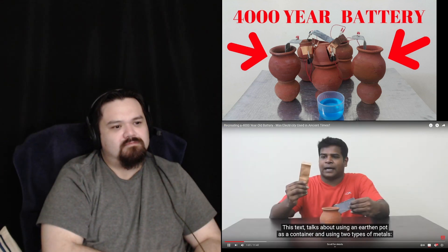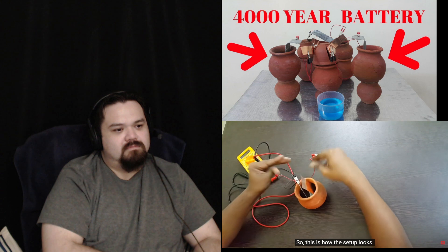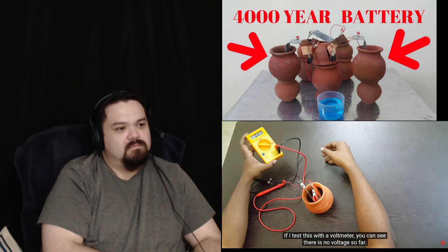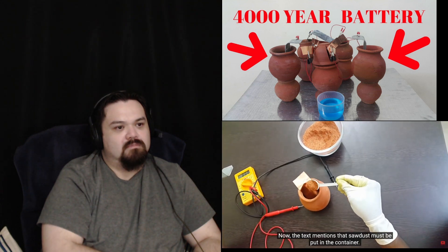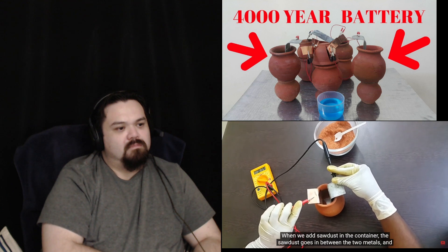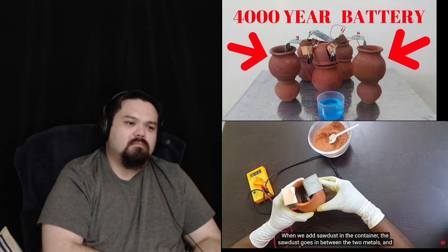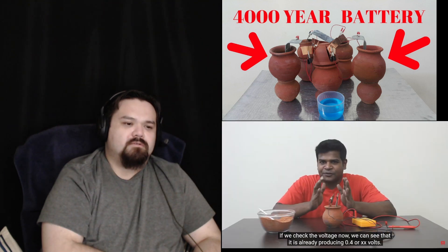Copper and zinc — here I have copper and here I have zinc. This is how the setup looks. If I test this with a voltmeter, you can see that there is no charge. The text mentions that I should add sawdust into the container. Now once I add the sawdust, we can already see some voltage in the voltmeter. This is because the sawdust gets between these two plates and makes sure they don't touch each other or create a short circuit.